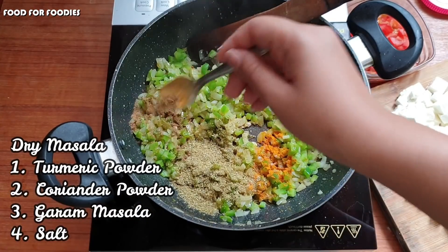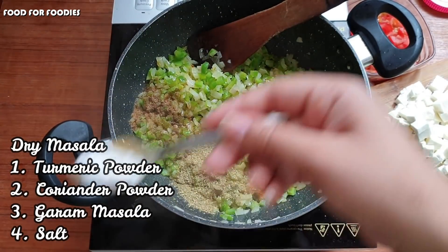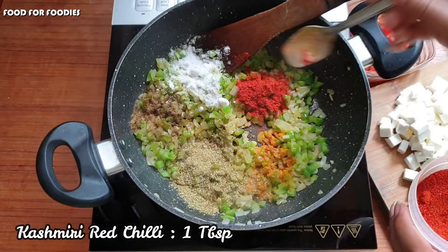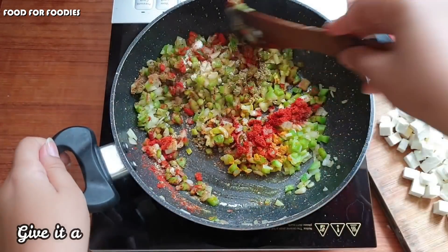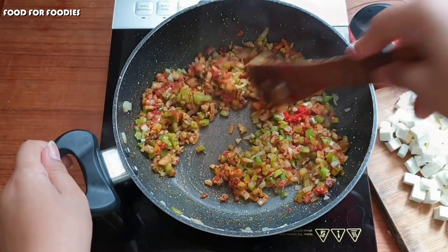We add dhania powder, garam masala, and namak. I will use the sendha namak so it will be more likely. And now we will add Kashmiri lal mirch — this will add a lot of flavor and color. You should always add it because it is an oil-soluble masala, and then we will let the color release.